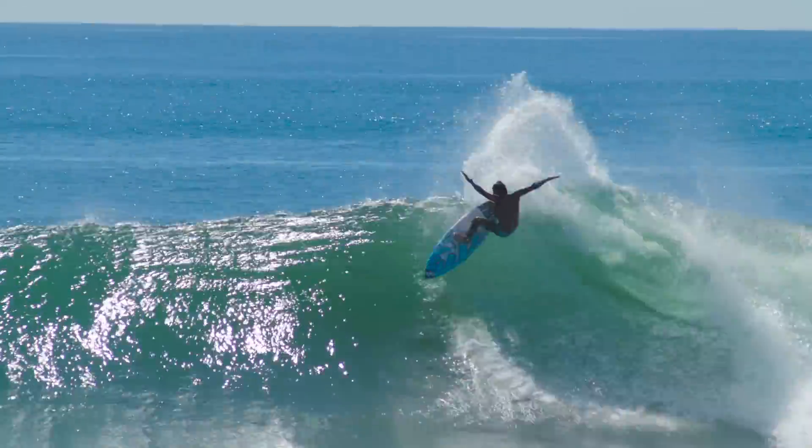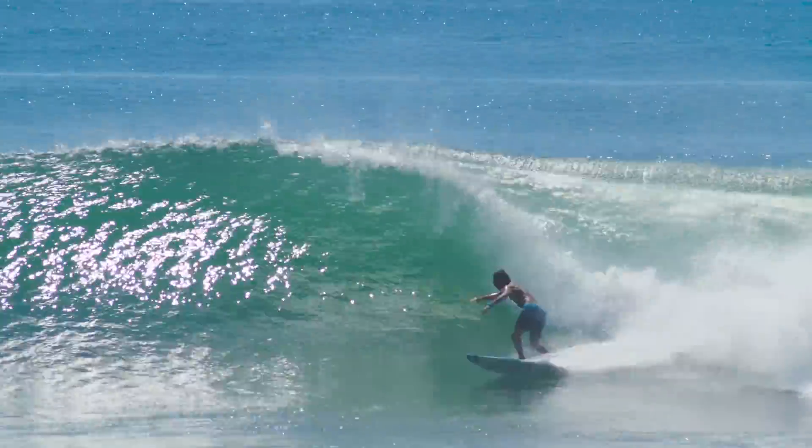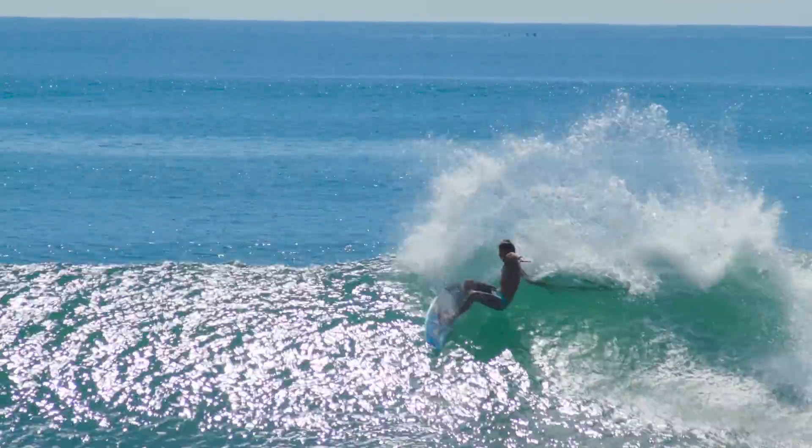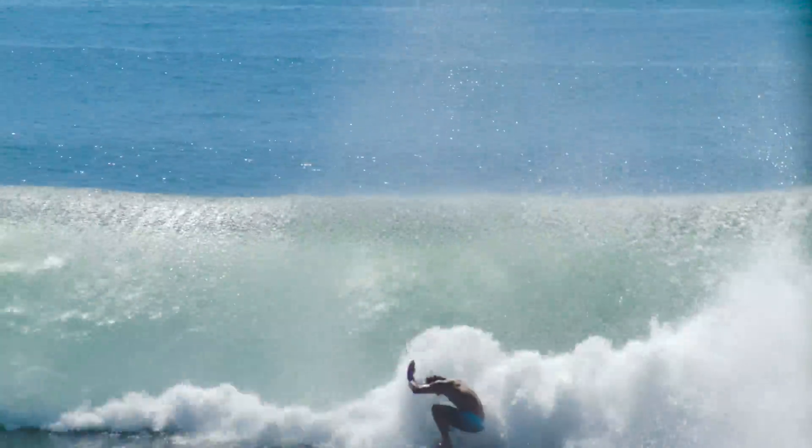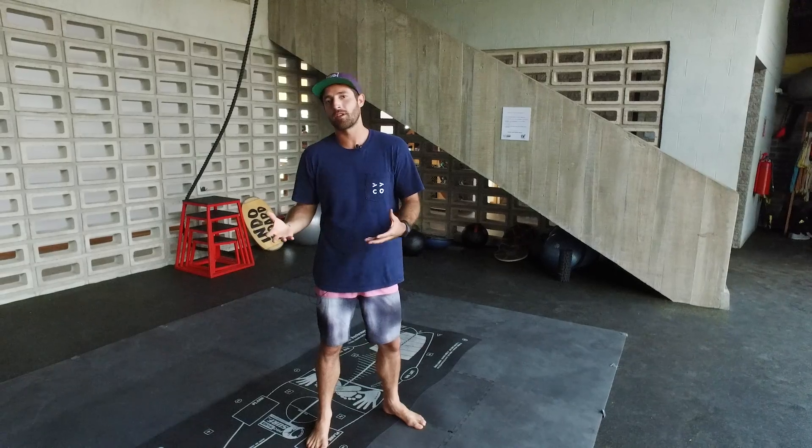These four basic movements we just talked about will help you on your first day of surfing, but also if you've been surfing for a long time — 20 years or more — because this is the foundation of everything. If you work on your foundations, you're going to be a great surfer.